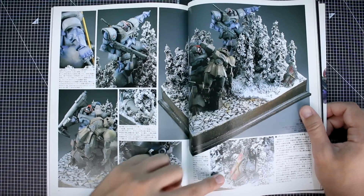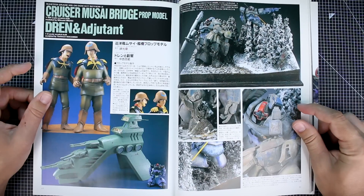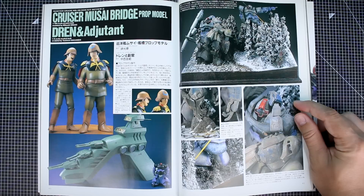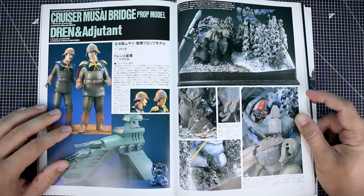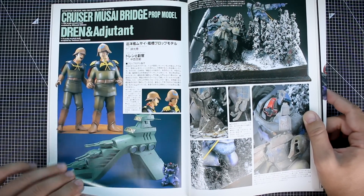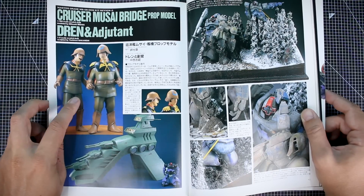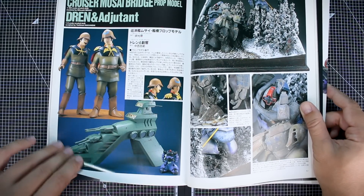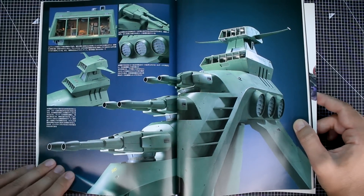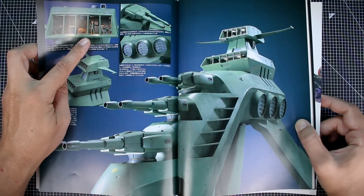There's a cutoff GM or Gundam shield stuck in the snow, and a few more photos of that interesting scene. I've never really seen a mobile suit just carrying another mobile suit like that — it's certainly a unique idea. There are also more photos of the scratch-built Musai bridge prop model with Dren and Adjutant as 1/8th scale model kit figures, and a 1/100 scale Dom with the Musai bridge. Some small 1/100 scale figures go inside the bridge, with lighting inside — pretty awesome.